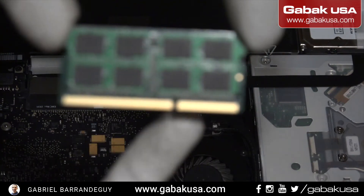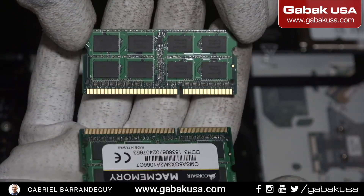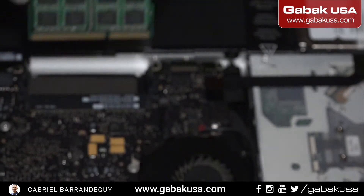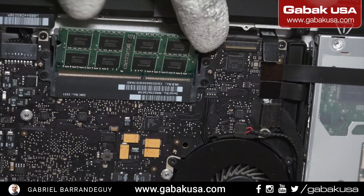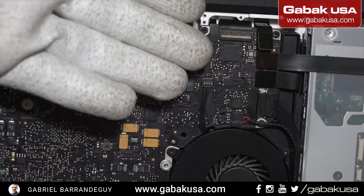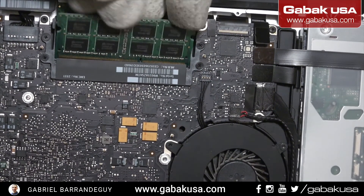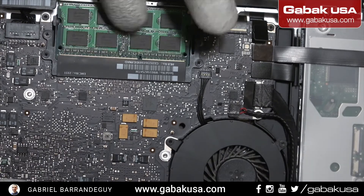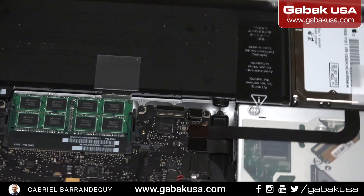Remember we have this notch here — you can only put it in one way. If you try to put it the other way it will not fit. So you have the notch, you put it like that, then push it this way, then push it down. We do the same thing with the second one, make sure it's firm, push it down, and that's it. The RAM is upgraded.